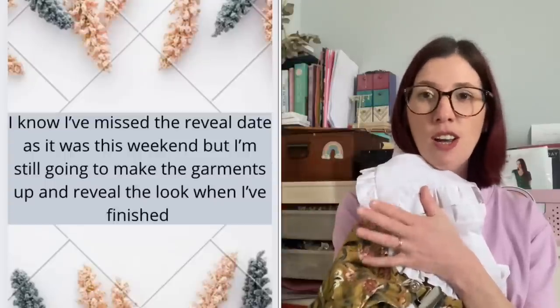I think the blouse is going to look gorgeous with the dungarees. I've still got the fabric for my Ilford jacket and I'm going to cut that out this afternoon. I'm hoping to get some sewing time across the week. I need to remind myself that I was poorly - Covid really floored me for a couple of weeks and I'm only just getting my energy levels back - so sometimes you can't take part in everything.